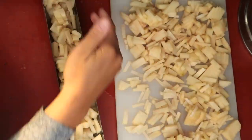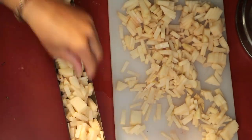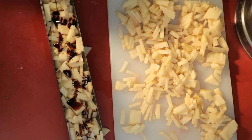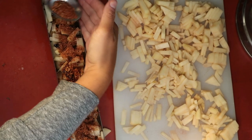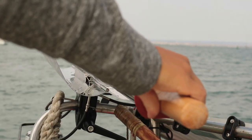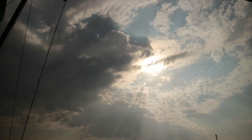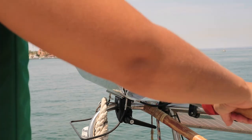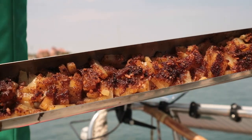Some days we prepared our meals almost entirely in the solar oven. Before placing the cooking tray inside, we would give the whole thing a rinse and let it preheat, much like you would a normal oven. Even on our one cloudy day, the first batch of food was ready in about an hour.